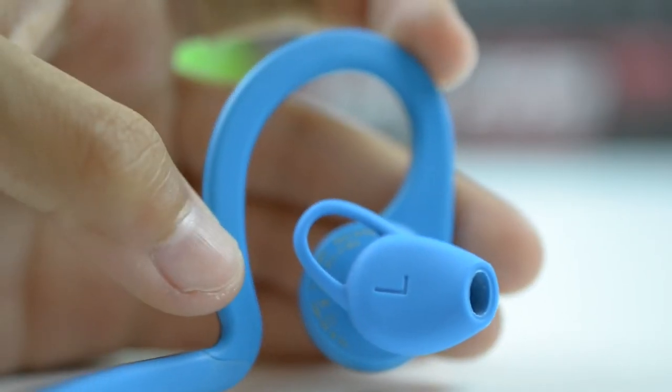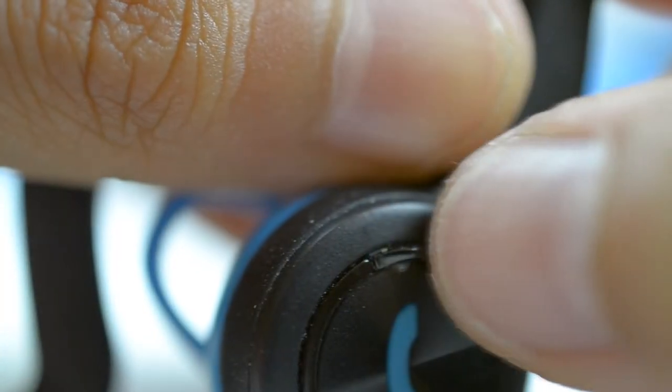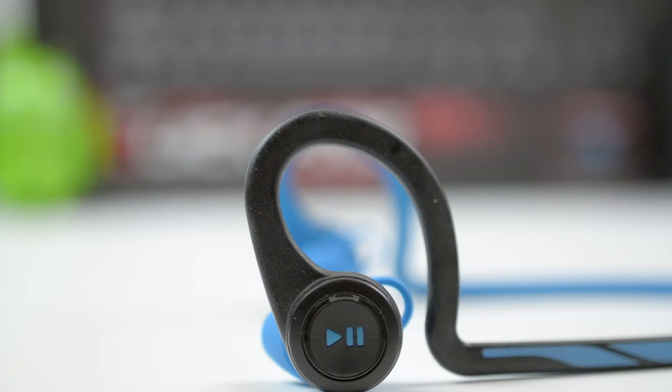The earbuds are also very light, adding to the ease of use. On each of the earbuds, you'll find a big button that pretty much covers the entire thing, and a small button that sits just above the bigger button. On the right earbud there's a power button and a call button, and on the left earbud you'll find a volume rocker and a play-pause button.